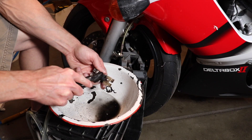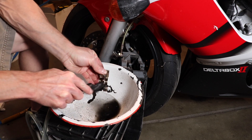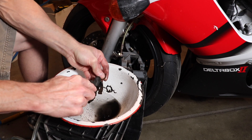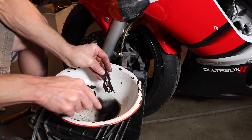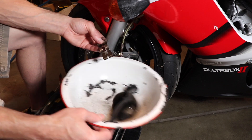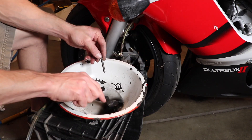I wipe down any spilt brake fluid, spray it with brake cleaner, and wipe that down as well. Now I'm cleaning the spring clip with a nylon brush and brake cleaner, and then I clean up the pin.